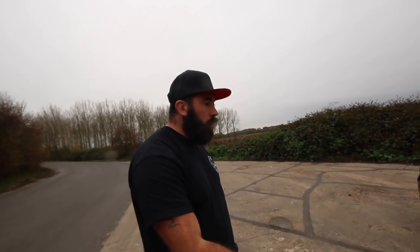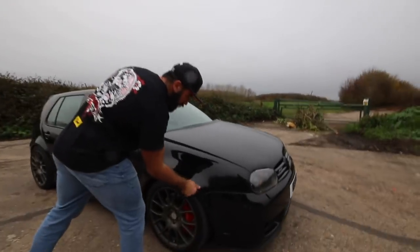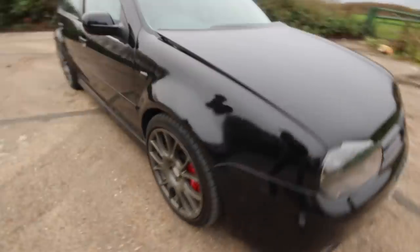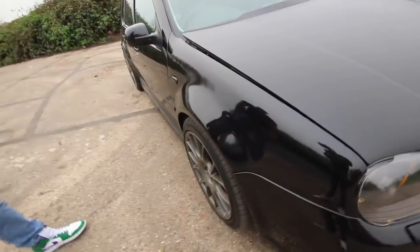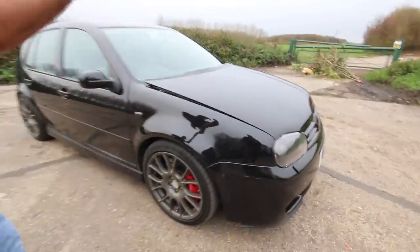It keeps it comfortable - and I've got these SRS Tech five-glass wide arches from Germany. Typical Mark 4 - they rock like hell without arch liners - but it also aids cooling for the twin intercoolers I've got under there.